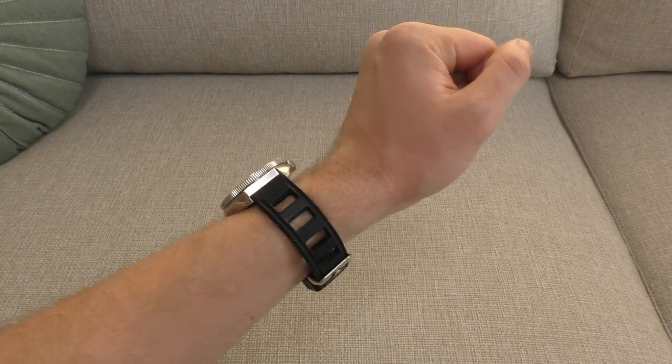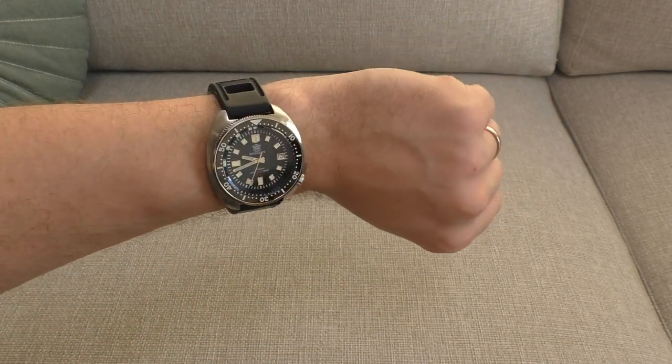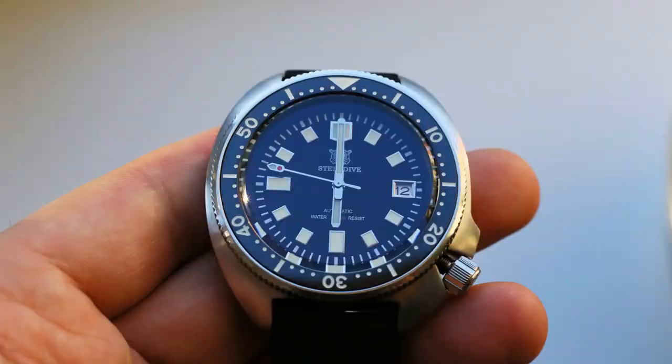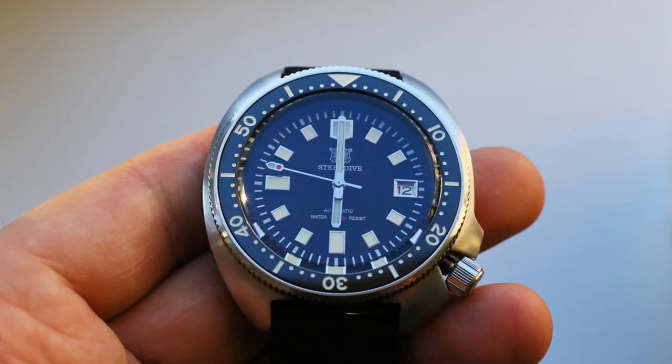There is another problem with this watch, but keep in mind that I think for the money, even if this watch arrived in separate parts — hands, movement, case — and you had to assemble it yourself or have a watchmaker do it, what you get for the money is still incredible. So keeping that in mind, another problem is that the hands are misaligned. When I set the hands to 12 or 6, you can see there is a misalignment. Not a big deal to fix, but quality control is still a little bit questionable.